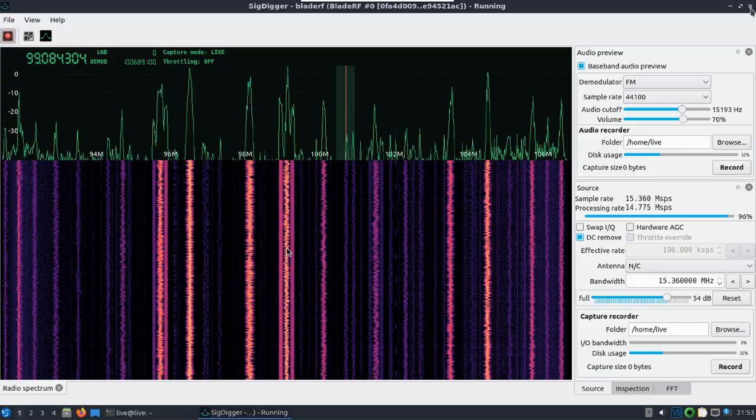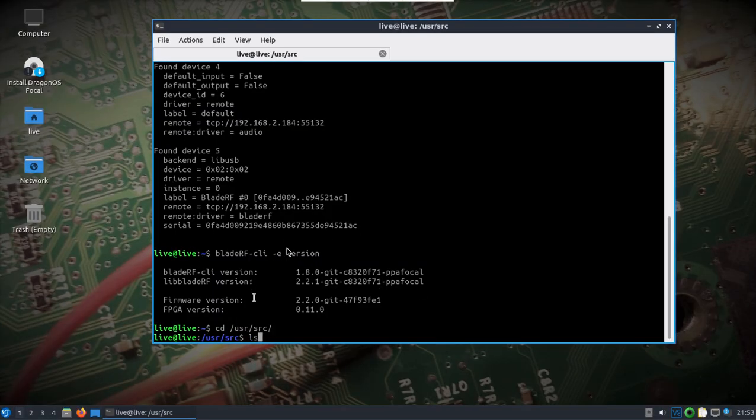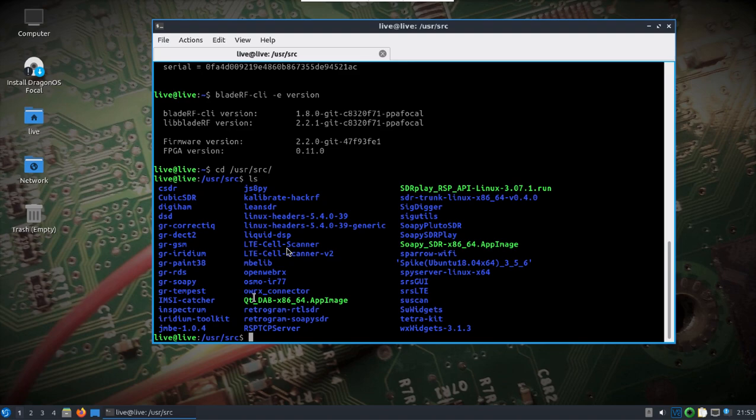I actually have two BladeRF units, and once I get another laptop with USB 3.0 I want to do something with SRS LTE — try that portion of it. It seemed to work good.